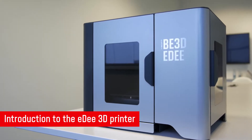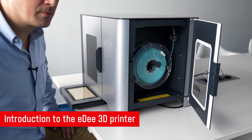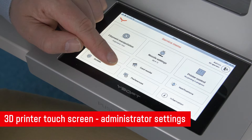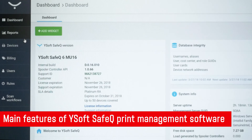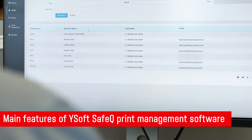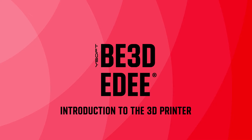We'll look at the main parts of the ED3D printer, including the locking doors and how the filament spool is loaded. We'll look at all the functions and settings of the printer available only to administrators. Finally, we will walk through the features and settings available to you in the YSoft SafeQ print management software, including how the pay for print feature works if you opt to use it. So, let's get started.